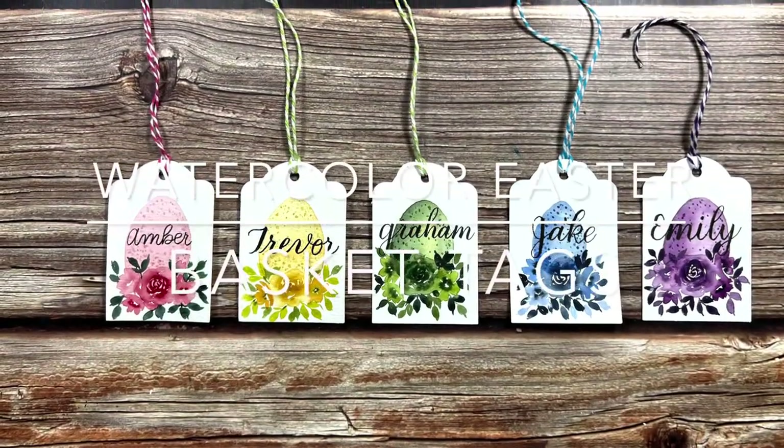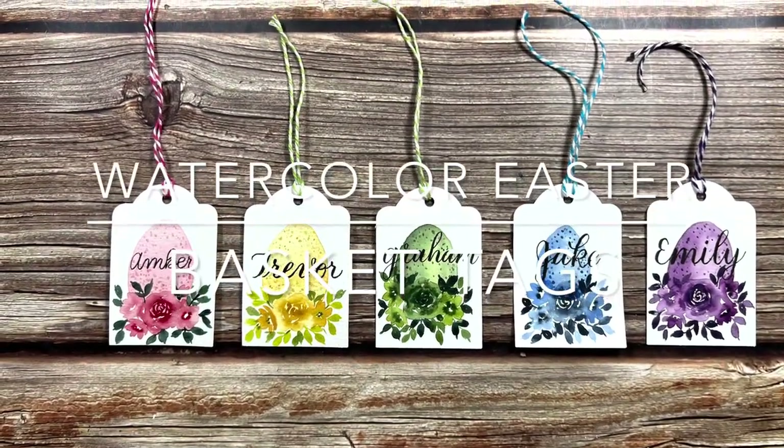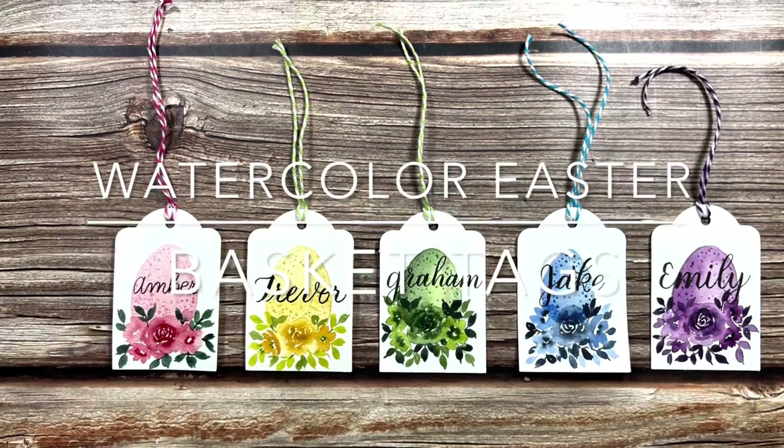Hi, I'm Brittany and welcome to my channel. In this video today I'll show you how I paint these watercolor Easter tags.